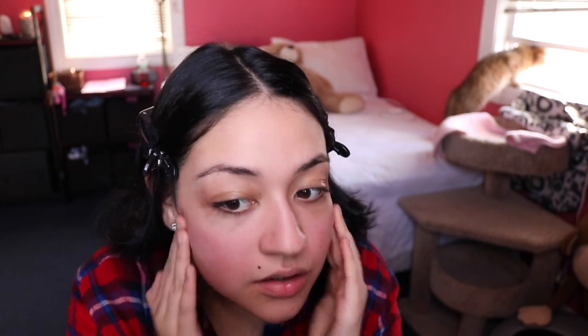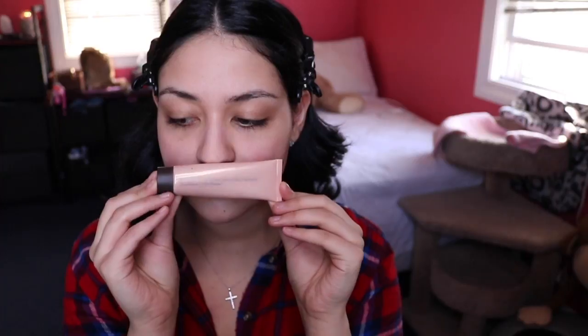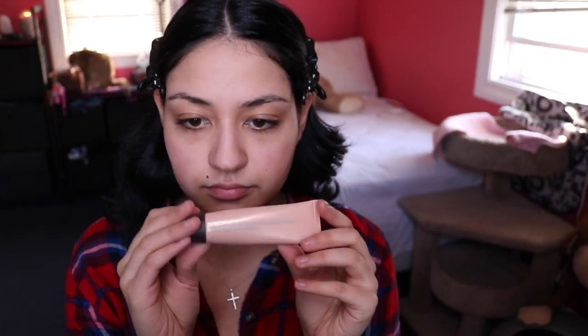Okay guys, we're going to start off with a clean face. I'm using the Too Faced Hangover Primer — this is awesome if you have dry skin and it smells like coconuts. Now I'm also using this Becca Shimmering Skin Perfector — I'm not sure exactly what it is but it will be in the description box. It makes my skin very dewy and shimmery and it smells really good.